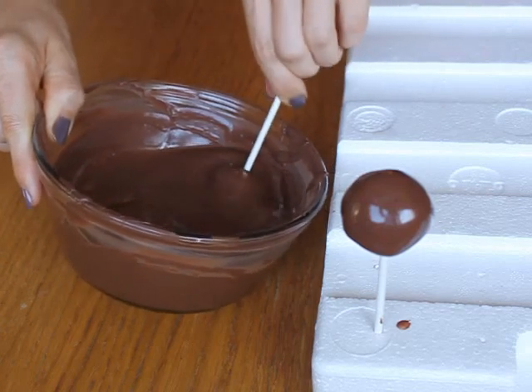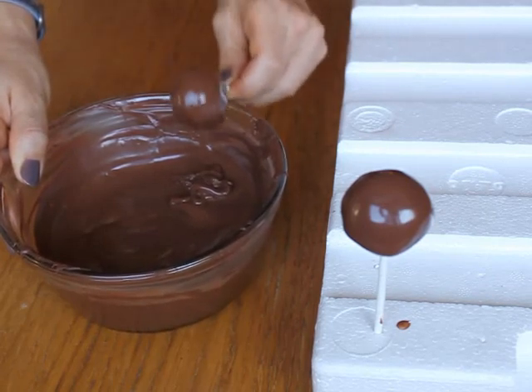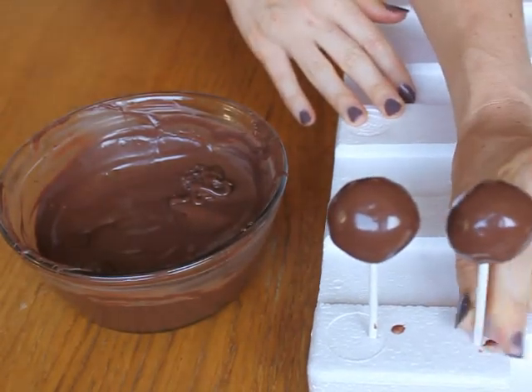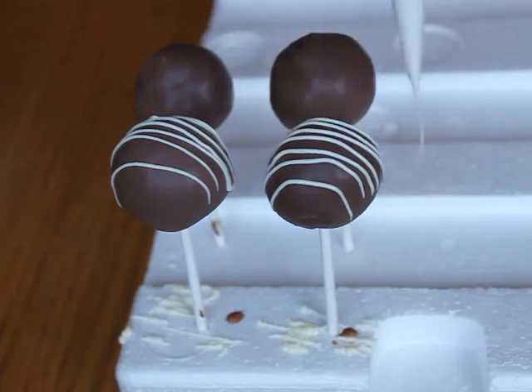So if you want rounded tops, you'll need to find some styrofoam or florist foam to stick your cake pops in while they dry. Continue dipping them until all of your cake pops are covered with candy coating. If it starts to get too stiff from the cold pops, you can re-warm it in the microwave briefly. If you want to decorate them, you can drizzle them with melted white chocolate or add sprinkles or chopped nuts while the coating is still wet.